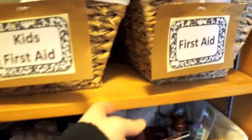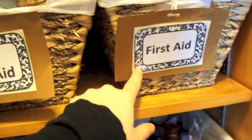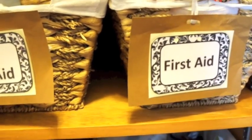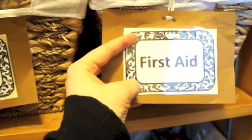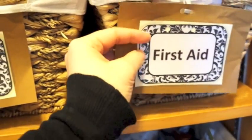Labels are the key to keeping a space organized, because you may know where things go but other family members or guests might not. So when they want to put something back and they're not exactly sure where it goes, they're just going to set it on the shelf. I have a great tutorial on how to make these beautiful labels using Microsoft Excel. It's really easy — I'm computer illiterate yet I could do it no problem, and you can too.